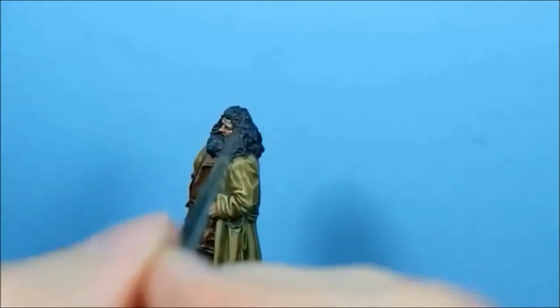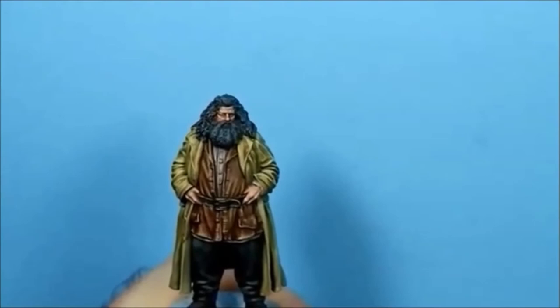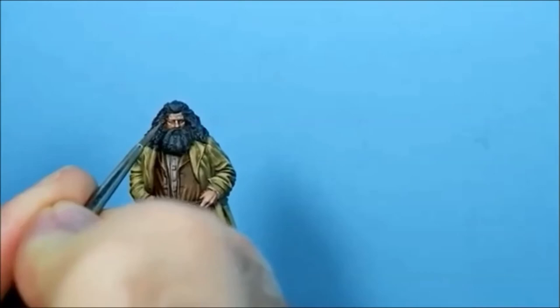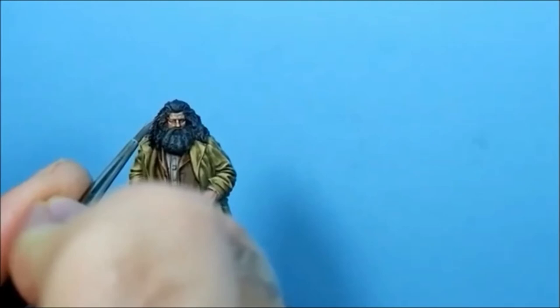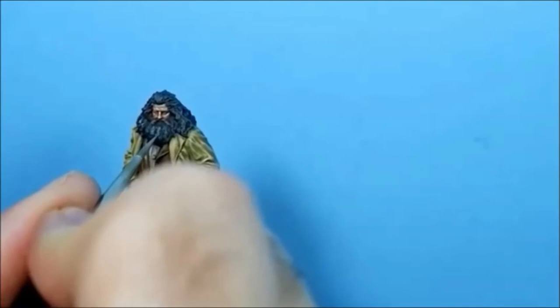I'm going to add a tiny bit of white to that and just do extreme highlights on the top - maybe on the temples. There's only a little bit of white added. That's really subtle.